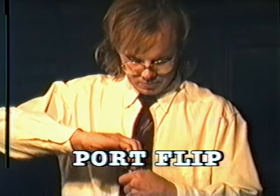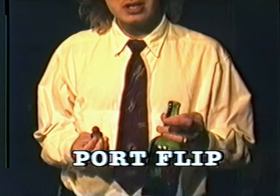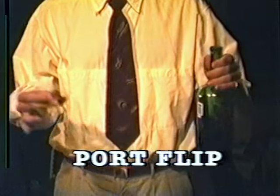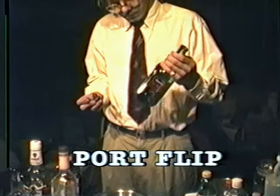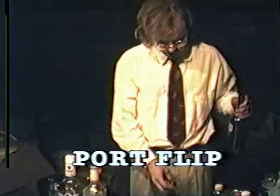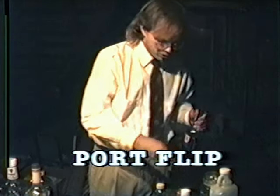Now we're going to make a port flip. This drink is appropriate, we believe, for this show because it just kind of has a Thanksgiving flavor to it, as it were. You're going to start off with 2 and a half ounces of port per drink.